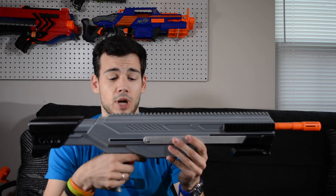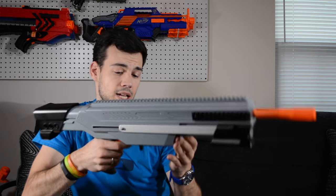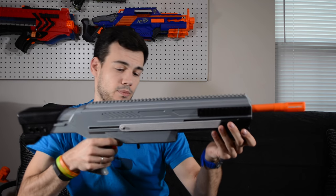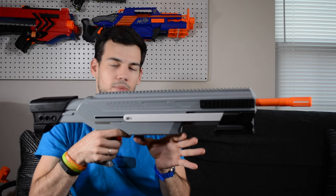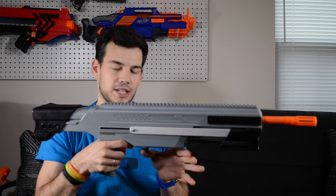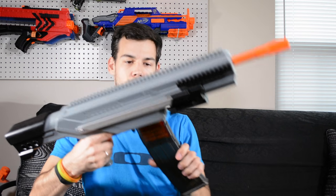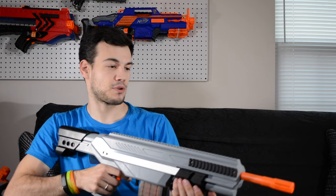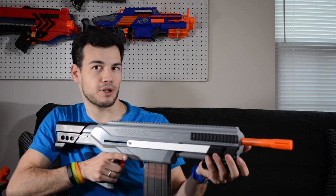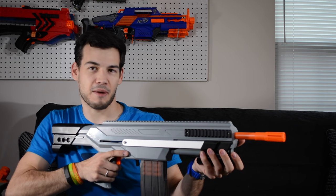The grip is super comfortable — I just love this grip. The mag release is really nice too. It would be nice to reach it with one finger, which you might manage with longer fingers, but the reach is pretty good. I'm going to go ahead and load a magazine — one of my Worker mags. It looks really awesome. Then I'll close it up and fire it off a few times. It has quite a bit of power so I can't just shoot at a wall; I'll try something a little different.